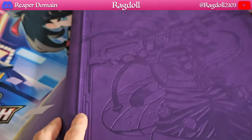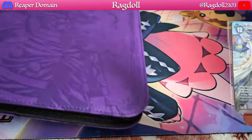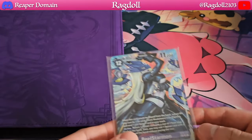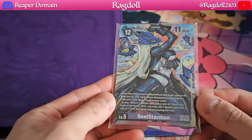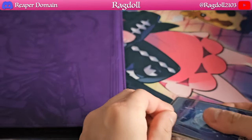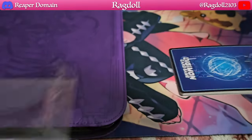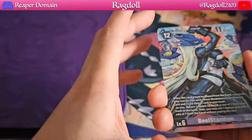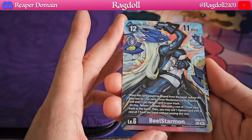That being said, if you are going to put your cards into this binder, please definitely sleeve up your cards prior to doing that. With that said, let's put this binder aside because now we're going to be taking a look at each of these cards. Right here I can already see the Beel Starmon — it looks really nice. So let's get everything opened up and take a look at each of our cards.